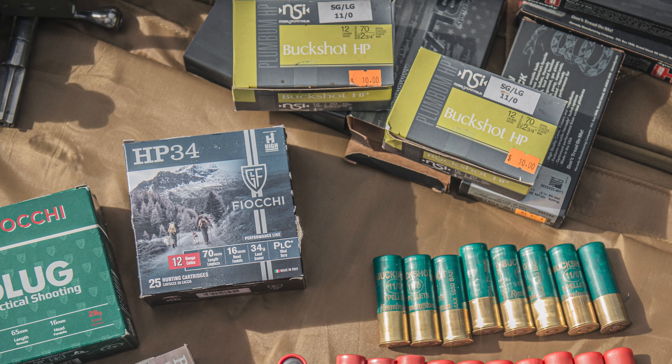The advertised cycling range is between 28 gram and as heavy as 36 gram loads, and so far I haven't had any issues with all the shells I've fed it. It comes with a few shotgun choke tubes giving plenty of options for spread patterns to suit the type of hunting you're doing — full, modified, and cylinder chokes are included.